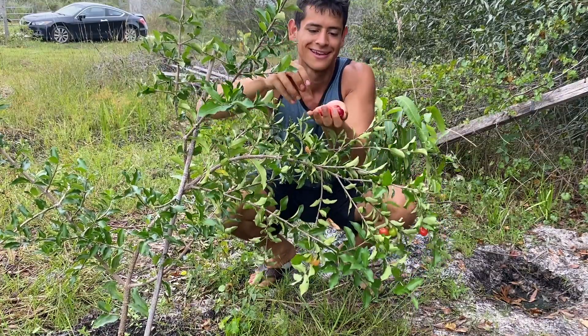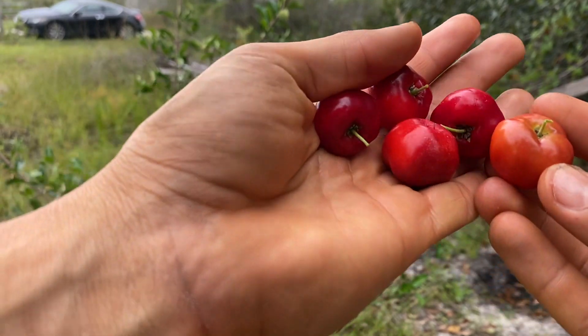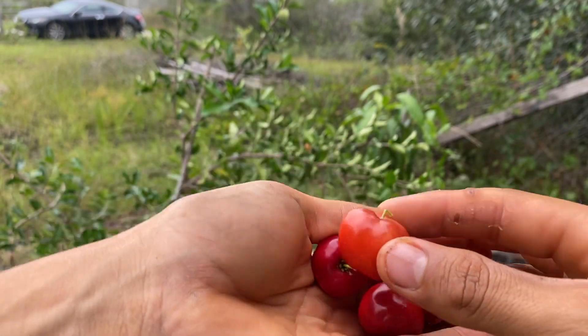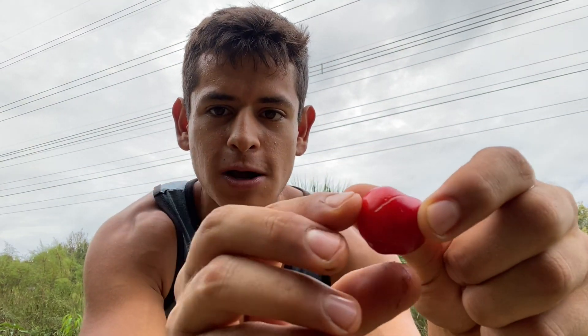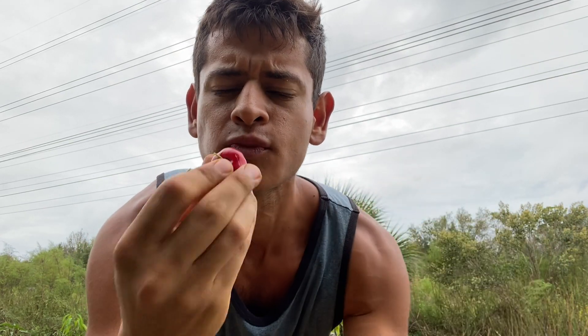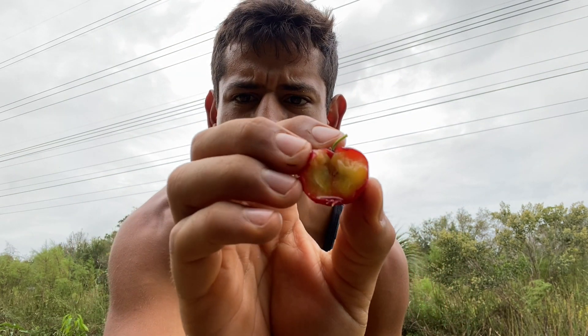Beautiful. These are the cherries that I got — a beautiful little harvest. This one is really sweet. The cherry is so sweet. When you bite into them, they're really soft. That's the inside.